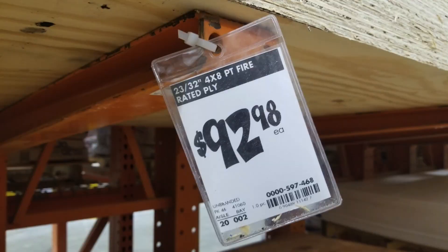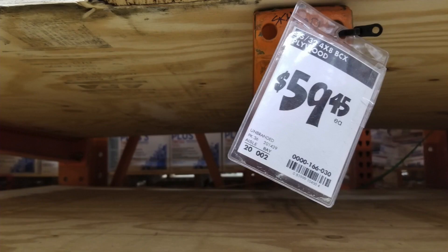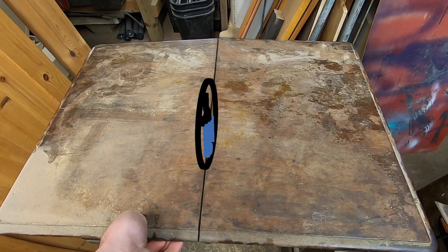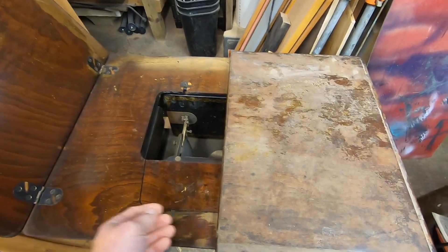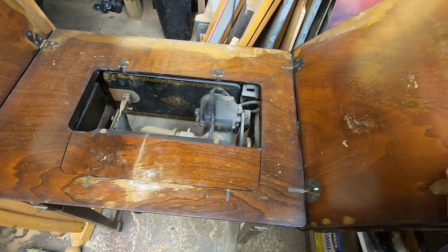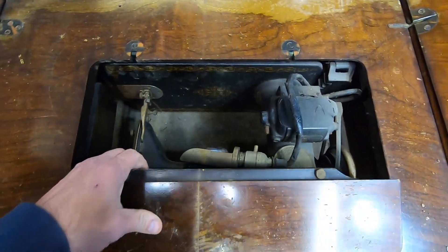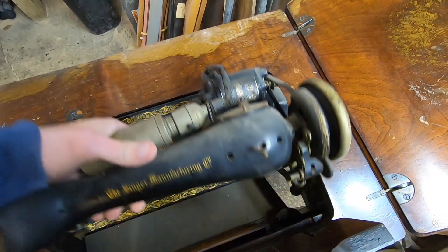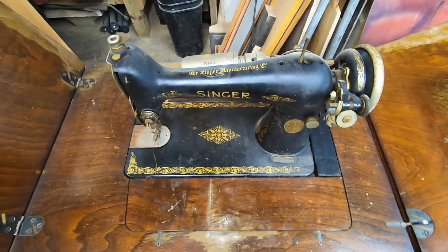He thought to himself, "I can build one." But after a trip to the hardware store, reality set in when he saw the price of the plywood. Being an alley-picking cheapskate, Tom remembered that he had a very old sewing machine table in his garage. Would it be possible to use this beat-up, hundred-year-old obsolete item and turn it into a useful base for his new toy?